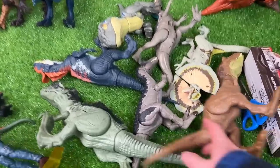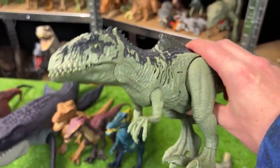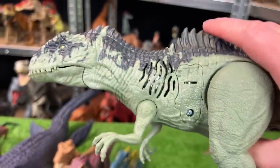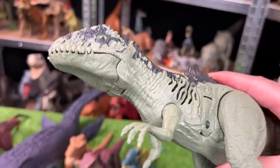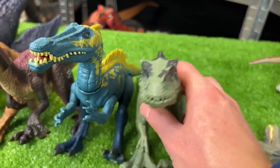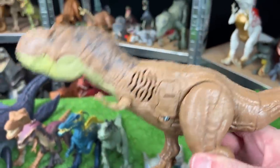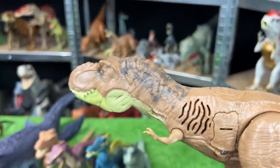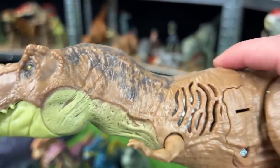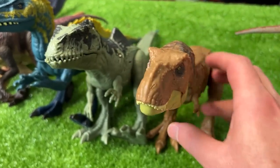For the next in size, I think we should go with the Sound Surge dinosaurs. This first one is the Giganotosaurus Sound Surge — let's set this down next to the Suchomimus. The other Sound Surge dinosaur in this carnivore collection is the Sound Surge Tyrannosaurus Rex, and we're going to set it down right next to the Sound Surge Giganotosaurus.